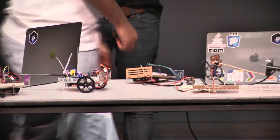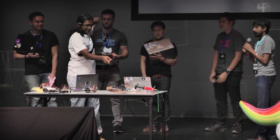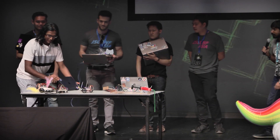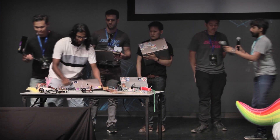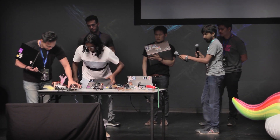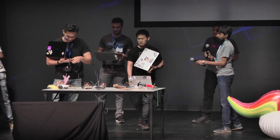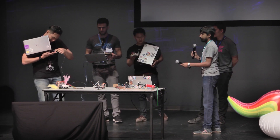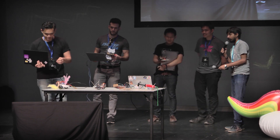So this one is by Hirosh and his team. If you have seen the Twitter feed, this is called JavaScript Roomba.